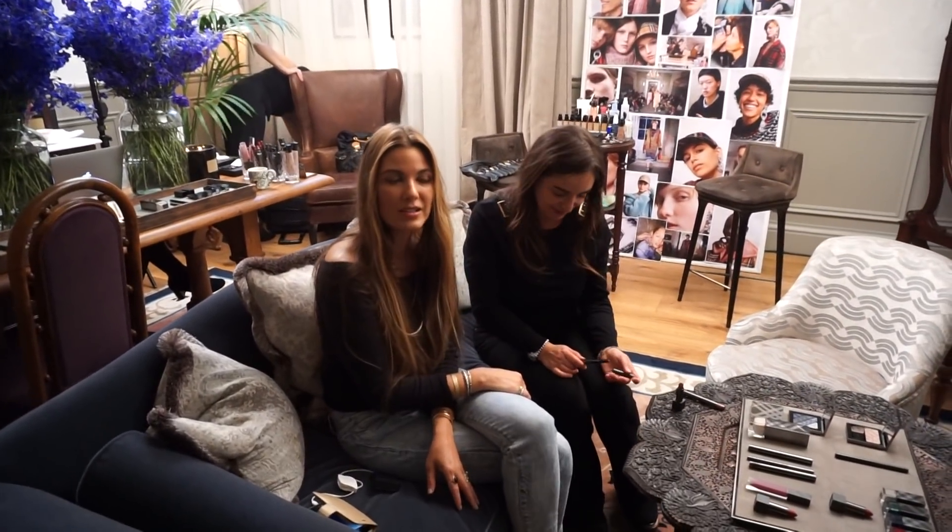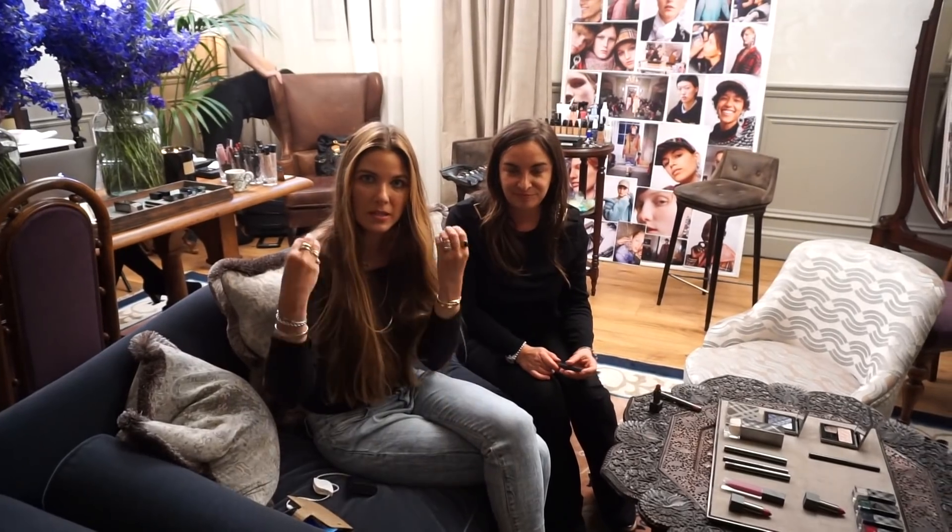Hey, you guys. So I'm with Wendy Rowe, and she just did my makeup — this amazing no-makeup makeup look. She's going to walk us very quickly through the Burberry products that she used to create this look.